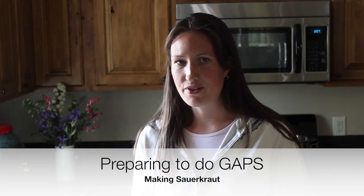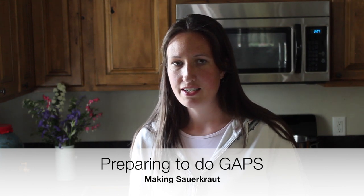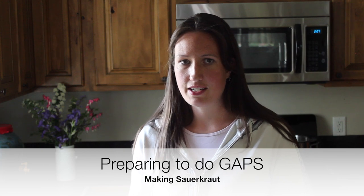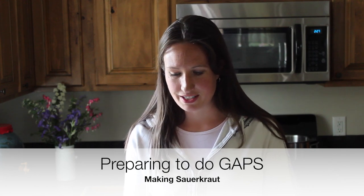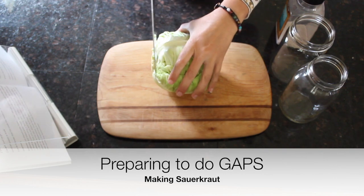As we do our GAPS prep, I'm going to show you how to make sauerkraut, because sauerkraut is one of the least expensive and easiest ferments. We're going to start adding sauerkraut juice early in the intro diet to get those probiotics. Here's our cabbage — I'm only going to make half a cabbage worth today.